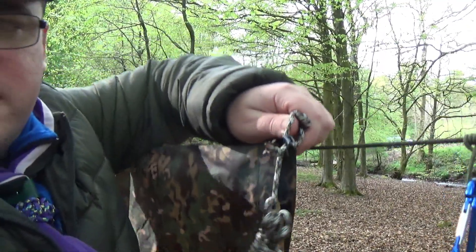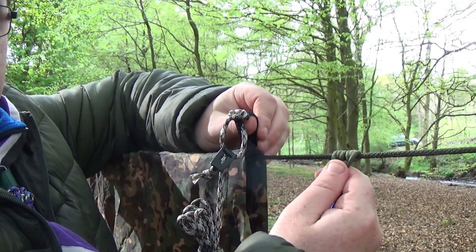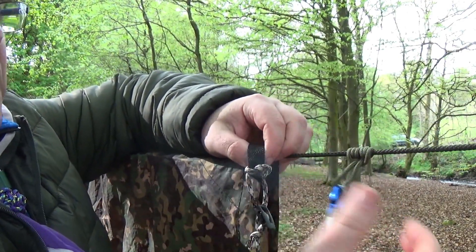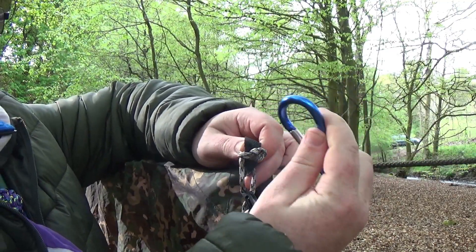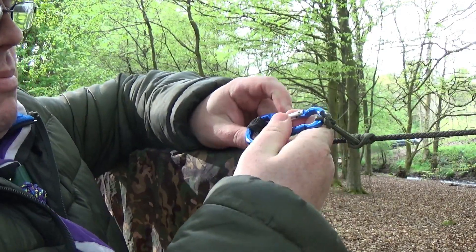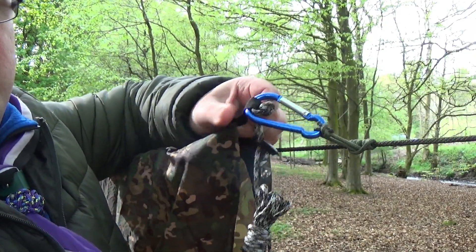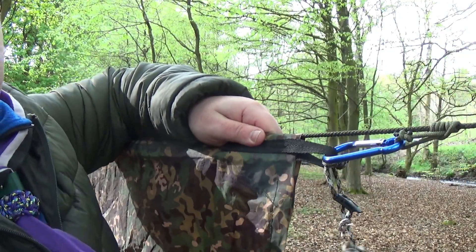To get the necessary tension on your tarp, I'm using a prusik knot with a carabiner. Now you can just tie the prusik knot directly to the tarp — you don't need these — but I find it's just ever so much easier and quicker to have it permanently set up so I can just click in and slide it along to the tension that I want.